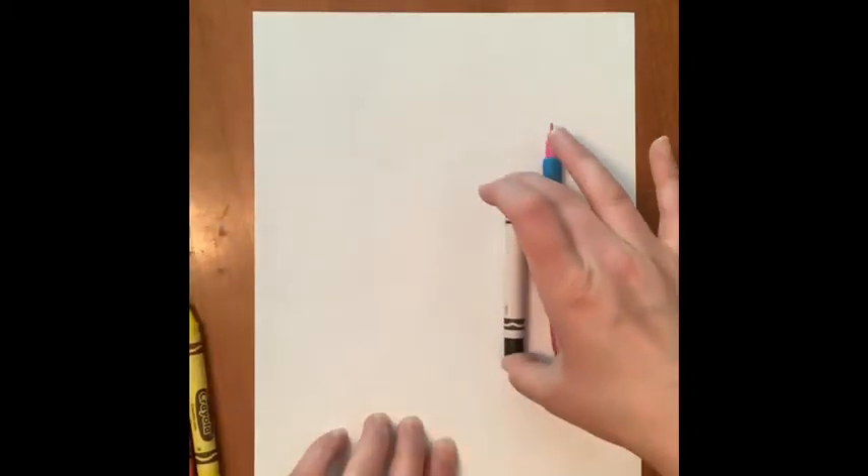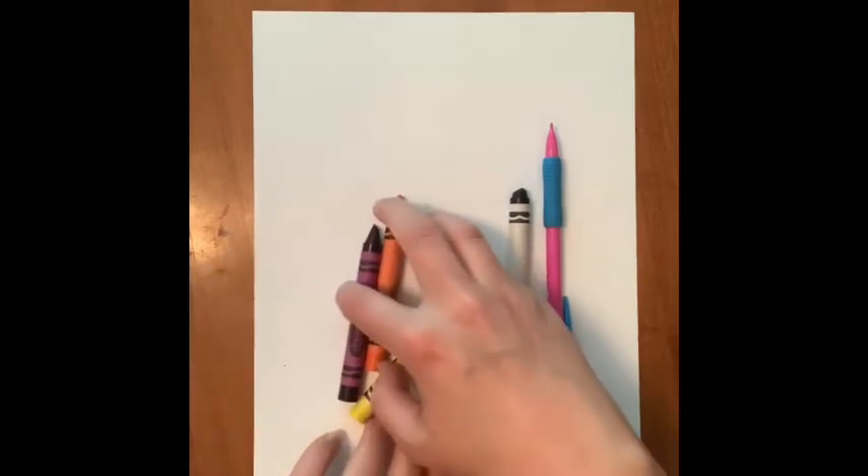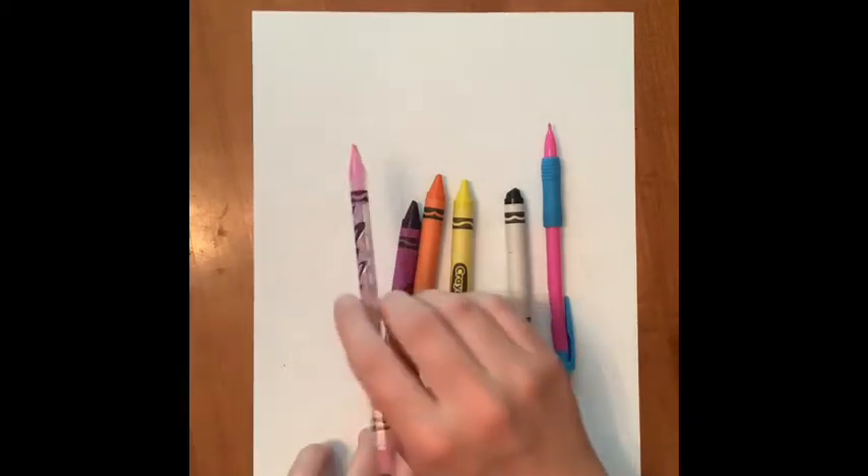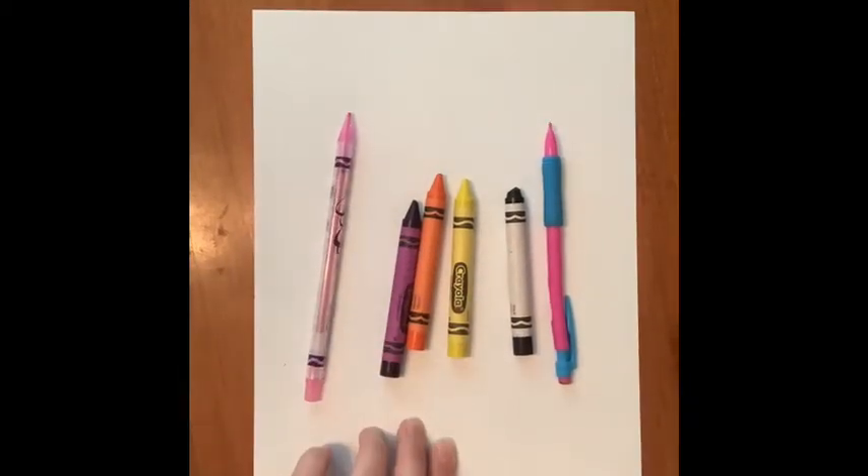Today's guided draw will be a llama with a flower headband. I have my piece of paper and all of my writing utensils: a pencil for my name and the word, black for the outline, purple, orange and yellow for the flowers, and pink will be for the llama's cheeks.